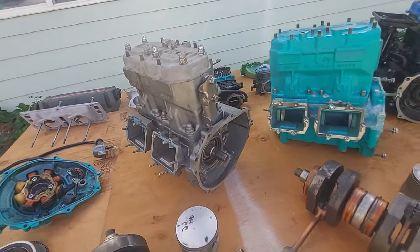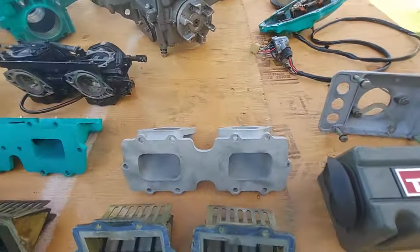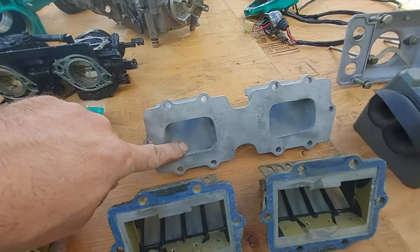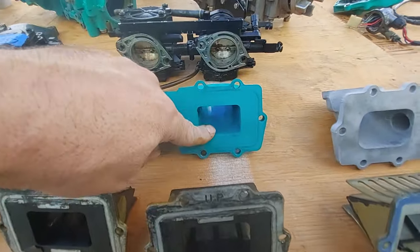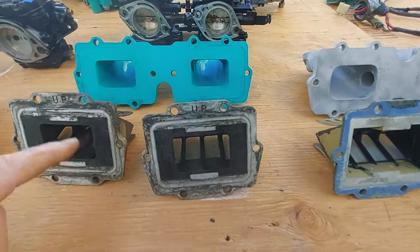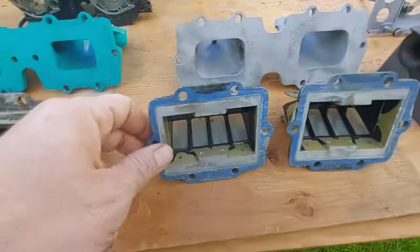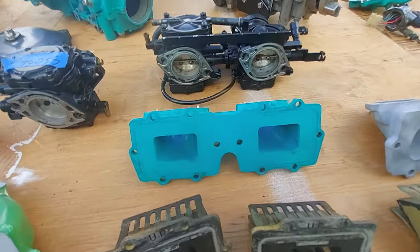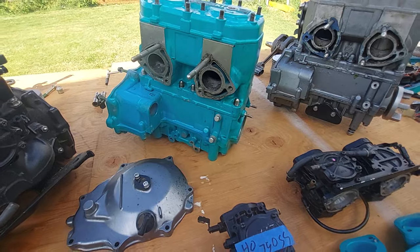Here are some intake manifolds. On the small pin they tend to run a bigger opening. The big pin has a smaller opening — some people might call these reed stuffers, but I believe this is the stock setup. The smaller opening affects the velocity of the air going in and has to do with the port timing on the big pin 750s.